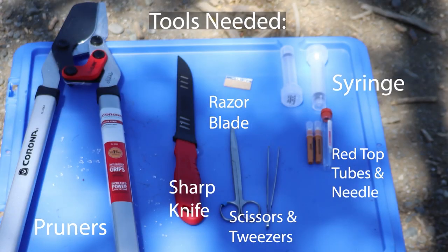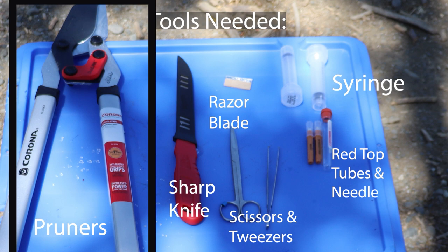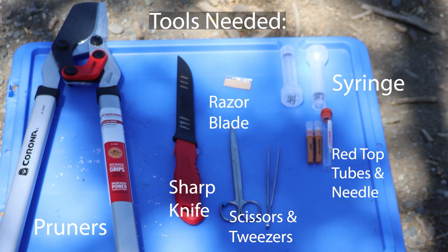Some simple tools are useful for a necropsy: a sharp knife, a razor blade, scissors, and tweezers you probably already have at home. Pruners can be very useful for cutting ribs to expose the heart and lungs. Items you might not have at home, such as syringes, red top tubes for blood, and needles, you can get from your local vet, a vet supply store, or even Amazon.